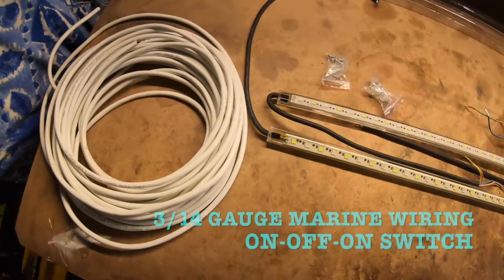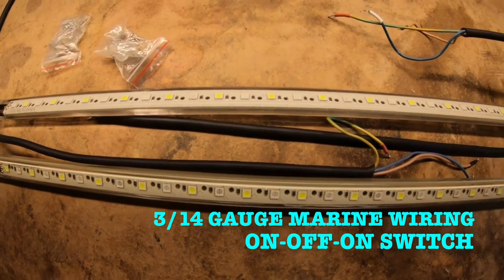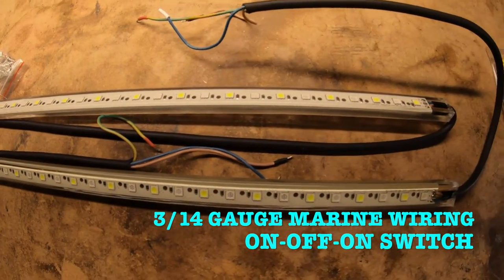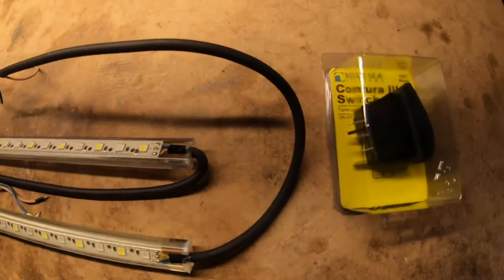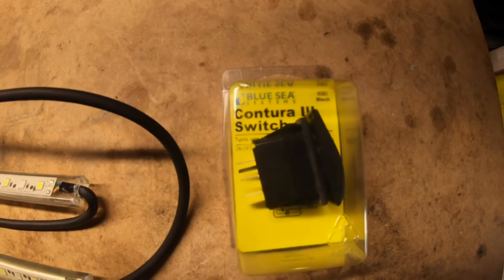We're going to start with some 14-gauge marine stranded wire, and I have two 20-inch blue and white LED strip lights, and also an on-off-on contour switch for the dash.